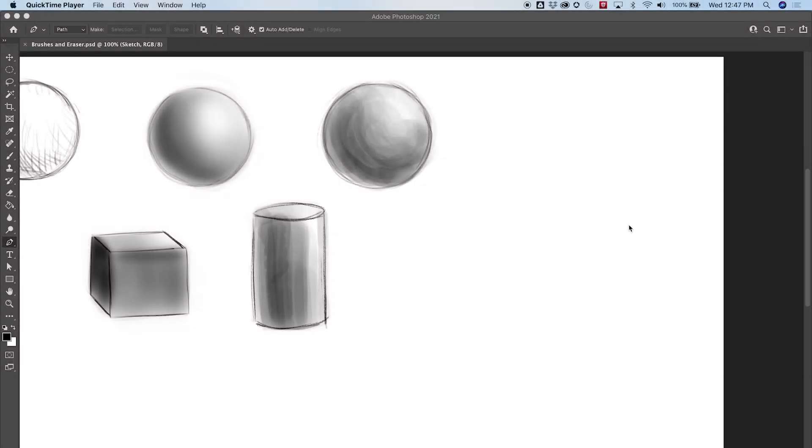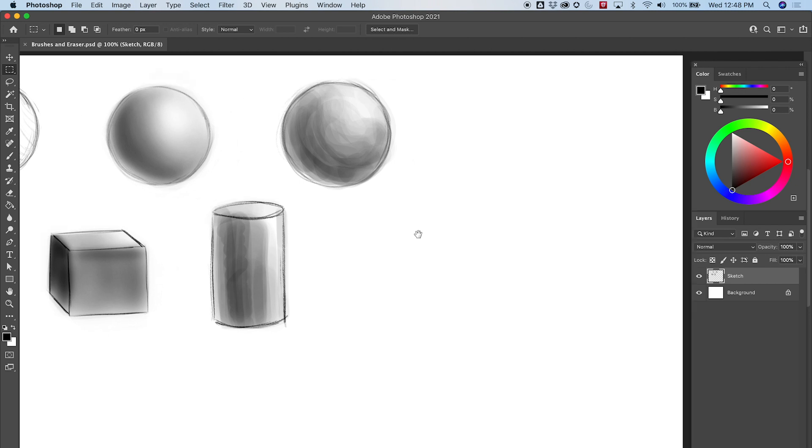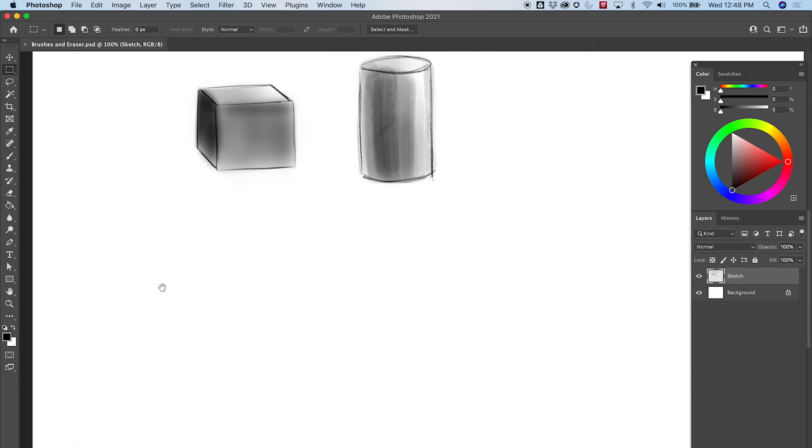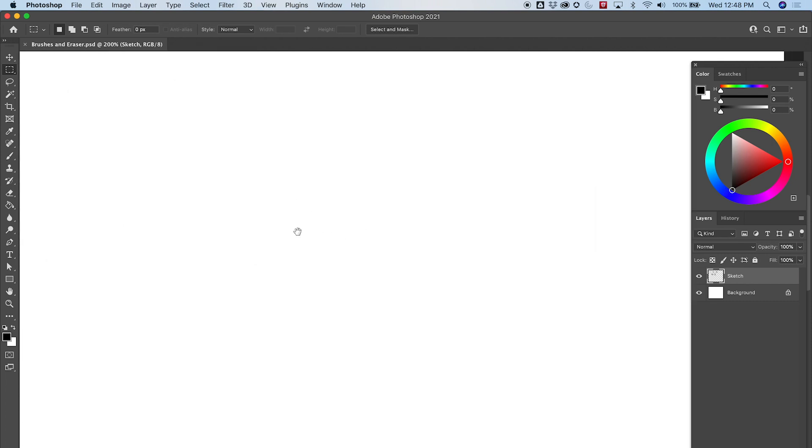Hey everybody, welcome back. We're going to continue our series in drawing. We did some sketches last time, and today we're going to draw a little more precisely. We're going to learn a new tool — the lasso tool and the marquee tool — and learn how to draw and paint a little more cleanly when we need to. It's just another tool to use when you're drawing.